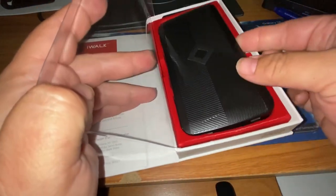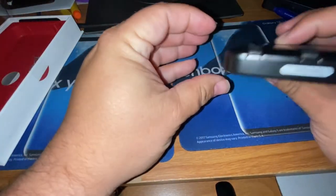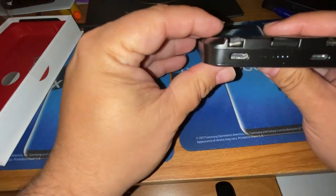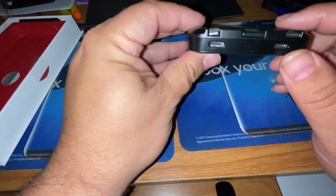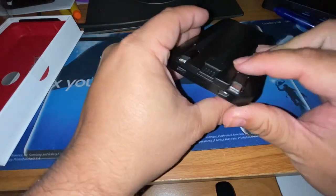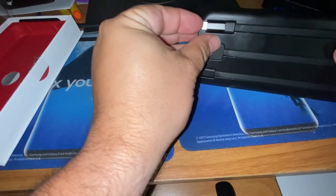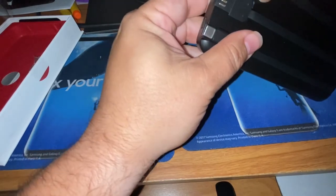Alright, pop it open. Around the side you've got your power button that'll tell you how much juice you have — looks like four of the five lights are lit up. You've got your Lightning connection, your USB Type-C connection, and you can charge it up via regular USB. There's your regular USB, and you have your Lightning cable here at the top that comes out kind of easy.